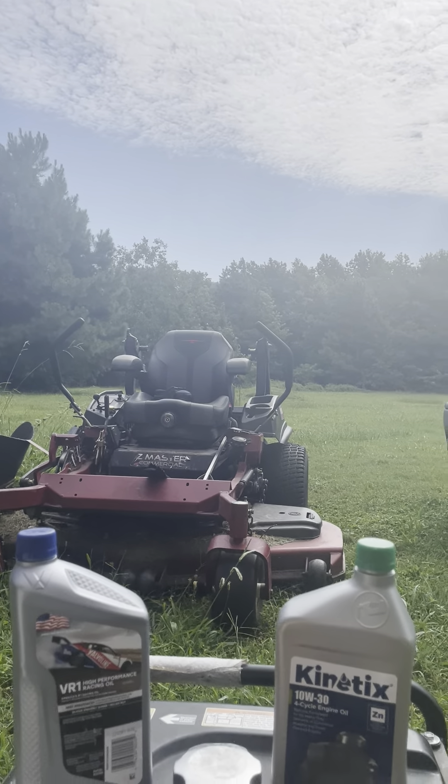Me being me, I looked into what oil had zinc in it that I could run in my Toyota truck — a 2001 Toyota truck. And I started using the VR1 high-performance Valvoline with zinc in it, and it runs great in my truck.